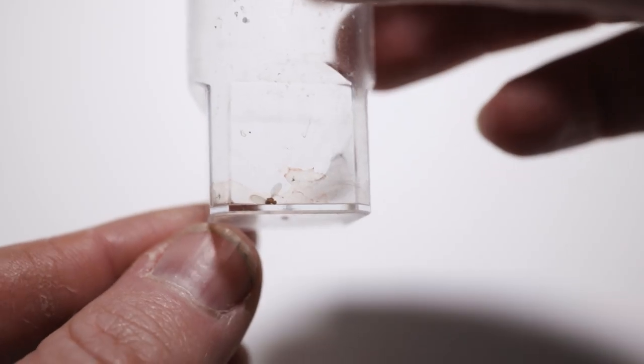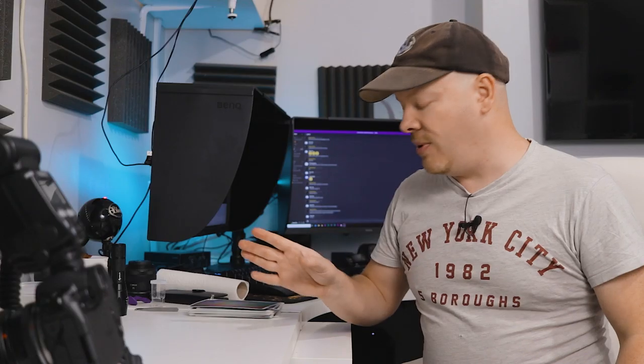But before the little guy goes into a hammock and starts his molting procedure we're going to quickly photograph him. What's important is I don't want to keep this spider out too long. It's a young spider — it will be frightened, it will be nervous. It hasn't been handled at all because it's so small.